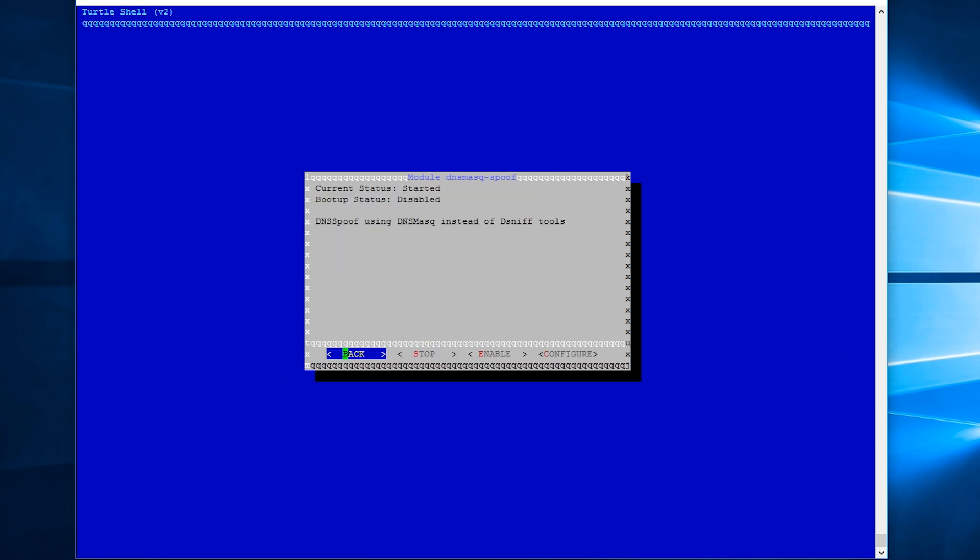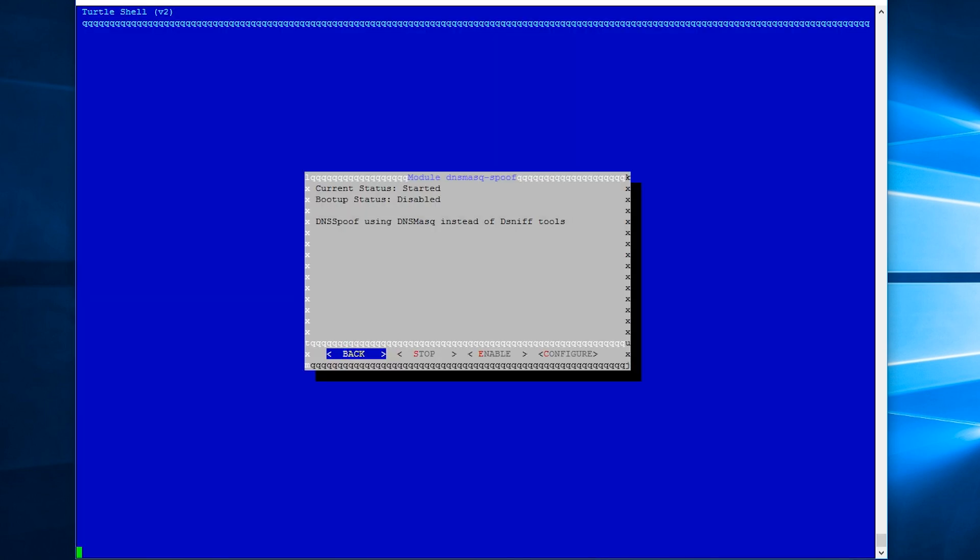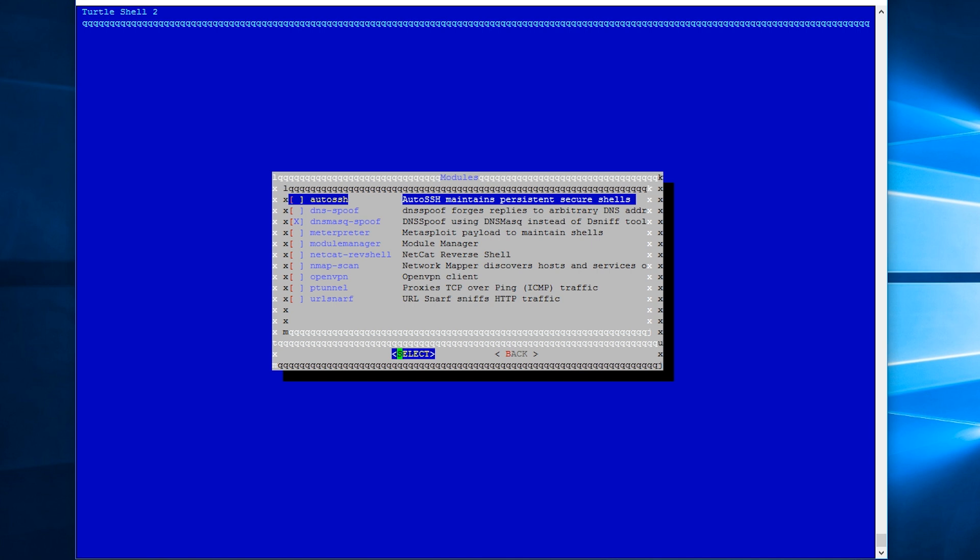Modules are also easy to set up. Simply navigate to the config file and input the parameters. Each of the modules are well documented online. Though this was when I realised the interface doesn't like the Numpad for some reason — and yes, Numlock was on.